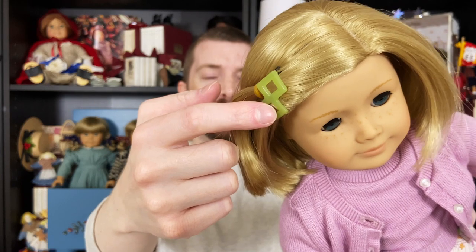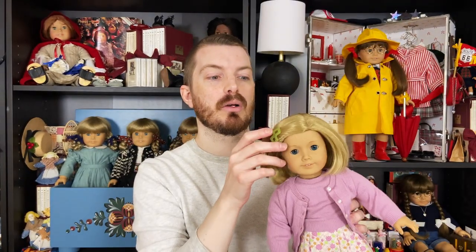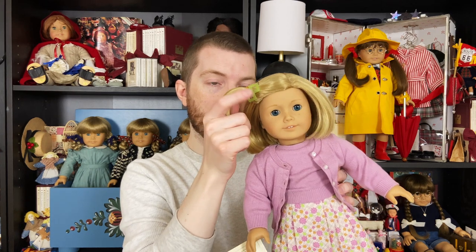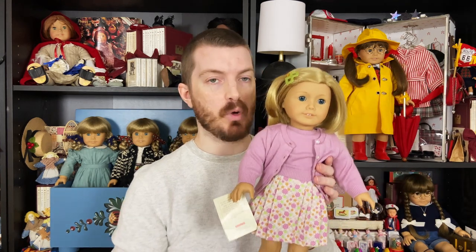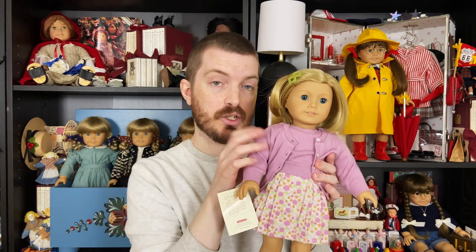She has the original clip in her hair. This is one of those things that kind of tends to get lost over the years — I always feel like people are putting out search posts trying to find the barrette that goes in her hair. But she came with that. And I love this outfit because, if you've been watching this channel, you know this color is actually one of my favorite colors. I really love a pinky lilac color — it's very pleasing to my eye.